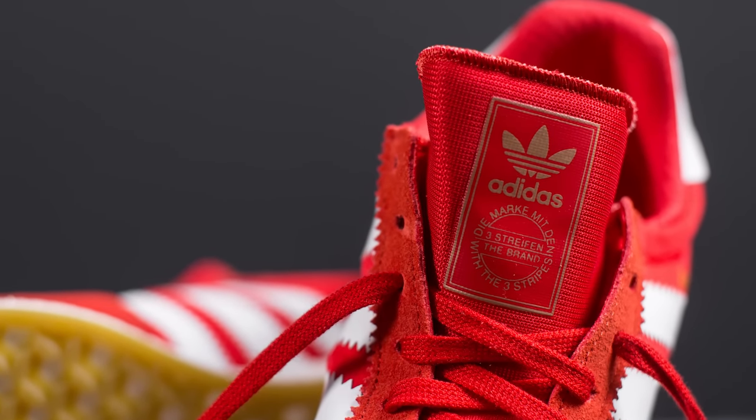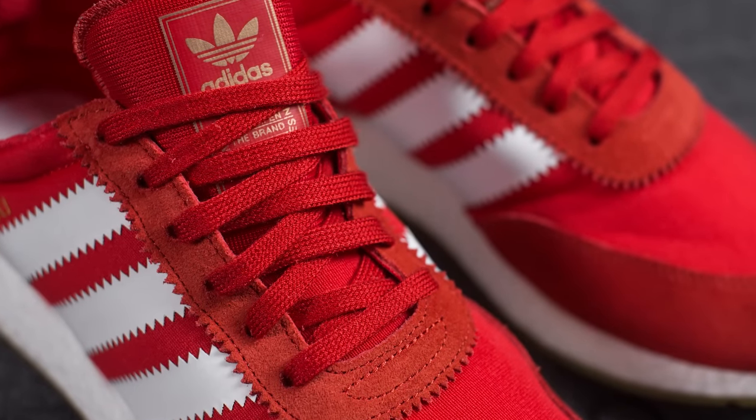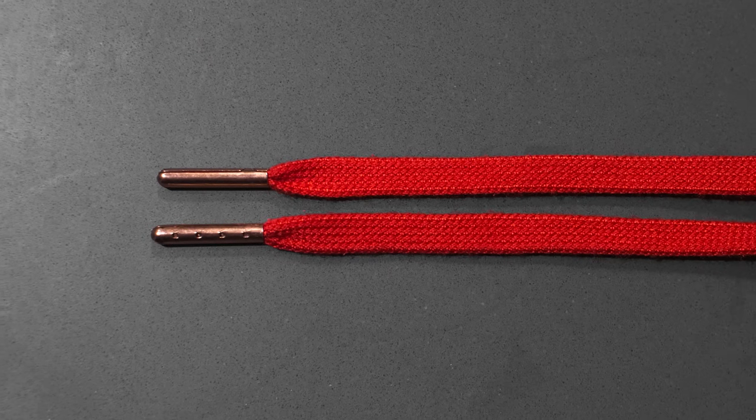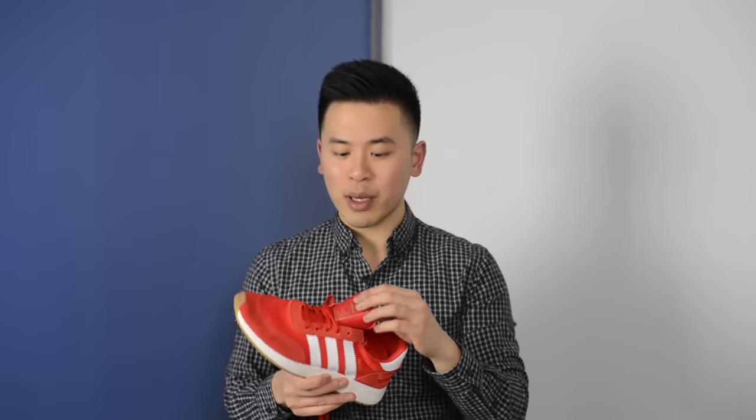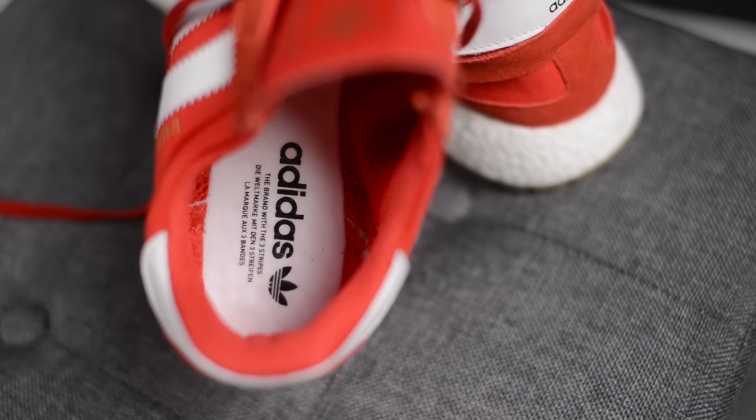The tongue is done in a red mesh material that is a bit shinier compared to the mesh used on the rest of the shoe, with a red and gold Adidas label fused on top. The laces are flat red with copper colored metallic lace tips. Although it looks like the shoe has a detached tongue, the tongue is actually one piece connected to the rest of the shoe, giving it a nice sock-like fit. One thing to note is these shoes don't come with a removable insole — there's a white insole with black Adidas branding on the heel, sewn directly into the midsole.